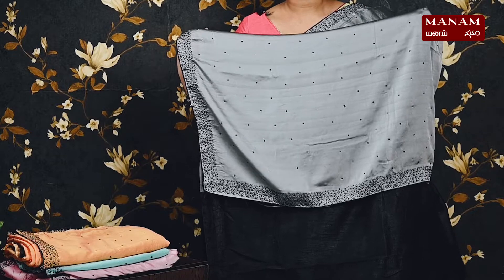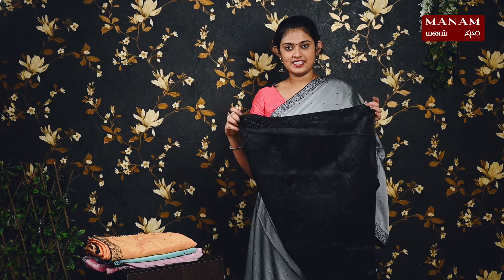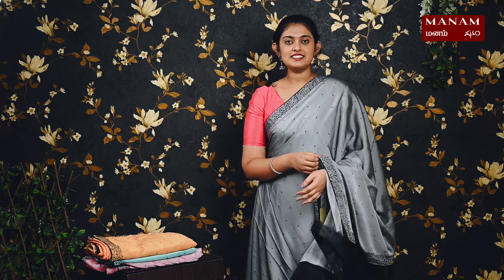Moving on to the next fabric, we have this beautiful jute georgette saree in gray. On the body it has black stones all over — these are designer sarees. For the borders, we have black stones with piping on both sides. This is a running pallu with the same stones on it. We have a contrasting black color blouse with stones on the sleeve, and this saree is priced at rupees 1595.